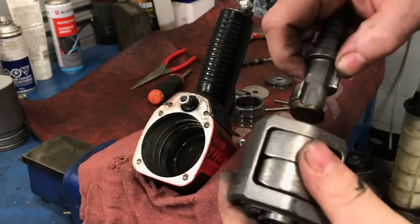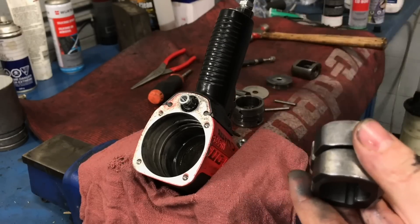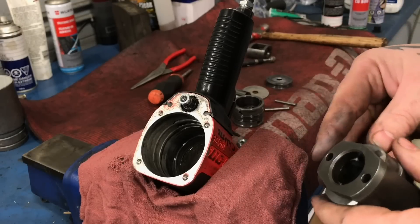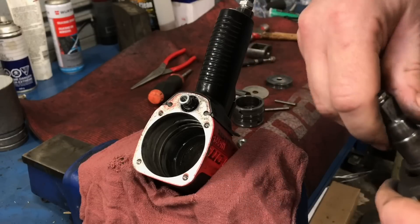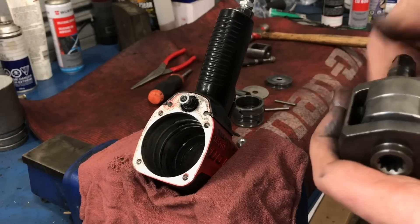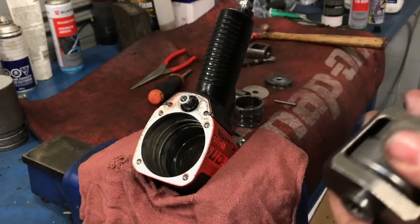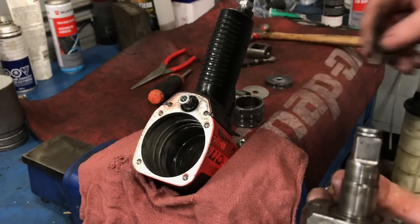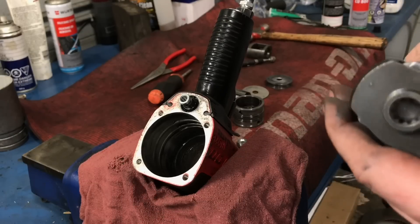Just take this thing apart like so. Take the hammers out. I'm not going to explain how this hammer system works - if you guys want to see that, AVE does a fantastic job of taking one of these apart and showing everybody how it works, but I'm not a professional there.